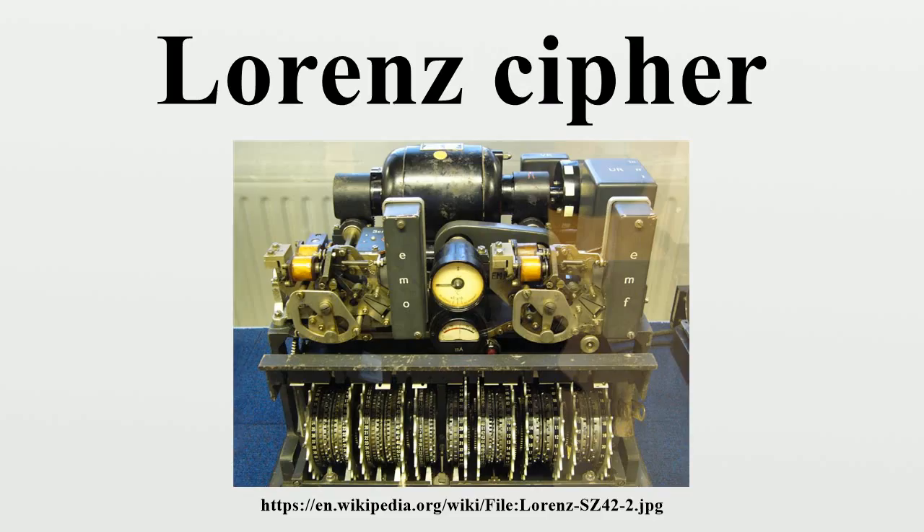The SZ machines were in-line attachments to standard teleprinters. An experimental link using SZ40 machines was started in June 1941. The enhanced SZ42 machines were brought into substantial use from mid-1942 onwards for high-level communications between the German high command in Wunsdorf, close to Berlin, and army commands throughout occupied Europe. The more advanced SZ42A came into routine use in February 1943 and the SZ42B in June 1944.